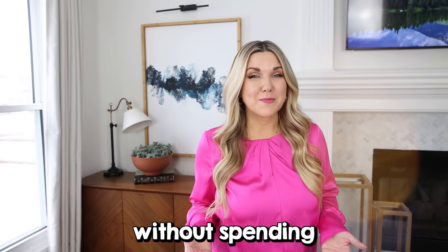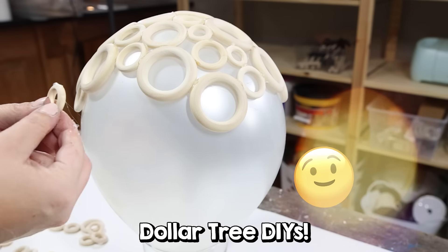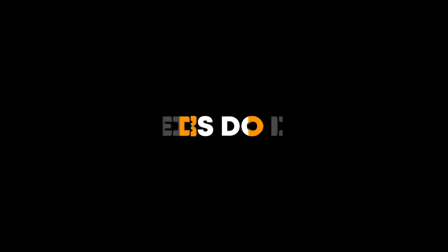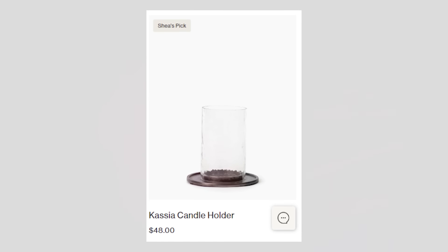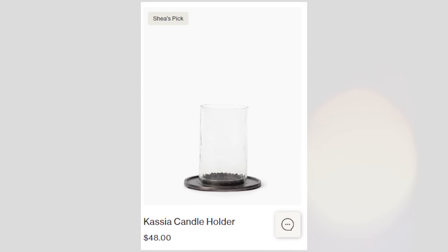Are you ready to get your house decorated without spending a lot of money? Well, in today's video, I'm sharing with you all new Dollar Tree DIYs. If you've been watching me DIY for a while, you know I love to get inspiration from high-end sites. When I was looking on Studio McGee's site, I found this gorgeous metal candle holder, and I thought this we could definitely recreate with Dollar Tree items.